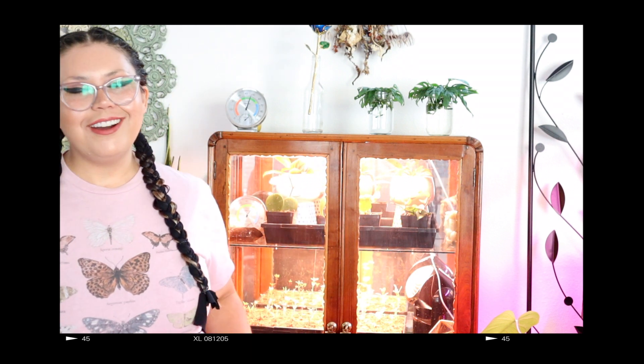We recently upcycled this antique cabinet we got off of Facebook Marketplace. I have to say I am really happy with the results. We basically took a beeswax finish we made from home and wiped that across the interior wood panels of the inside of the cabinet to make a moisture resistant barrier between the air in the cabinet and the wood itself, because the cabinet would actually have higher humidity.